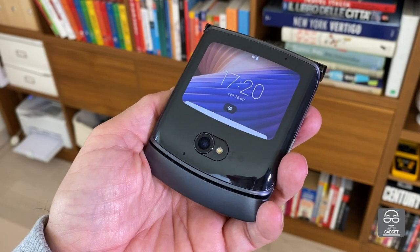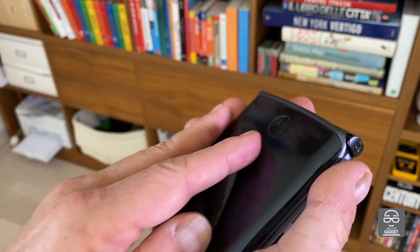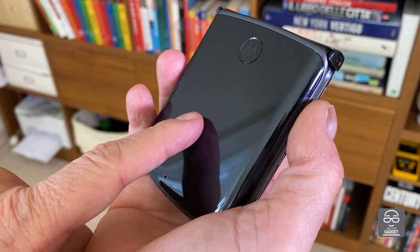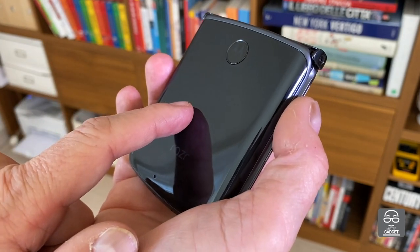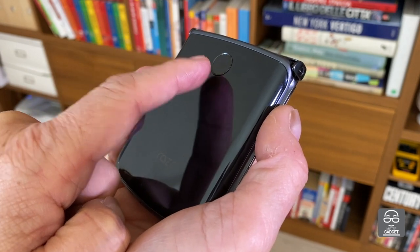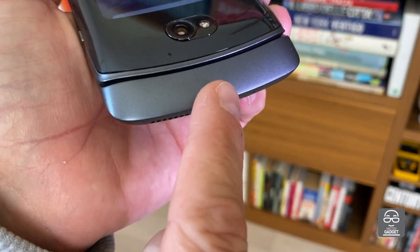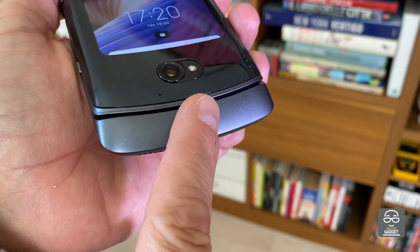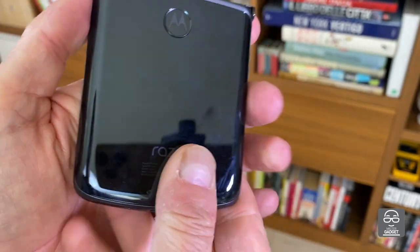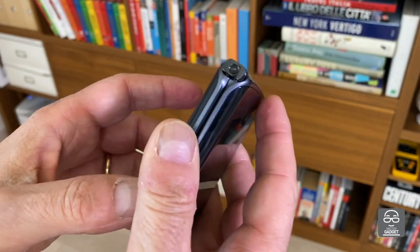I've been using Motorola for quite a long time now — it's been more than two weeks and I have appreciated a lot of things. First of all the new things: the metal structure on the back, it was plastic in the past with the previous model, and now there is a fingerprint sensor here on the back of the phone, which is much more natural when you hold the phone.